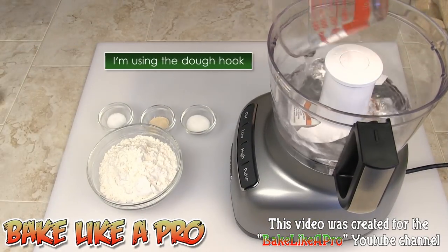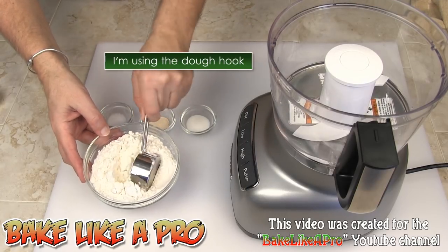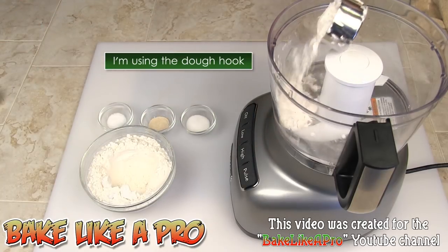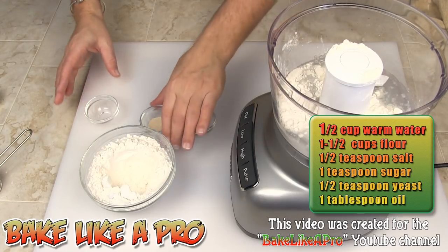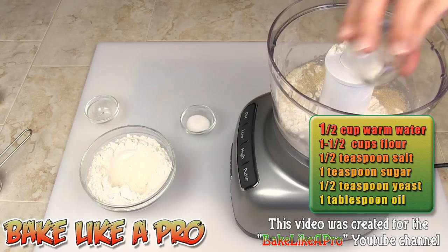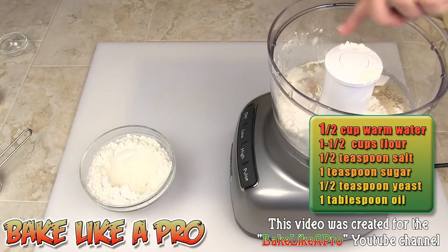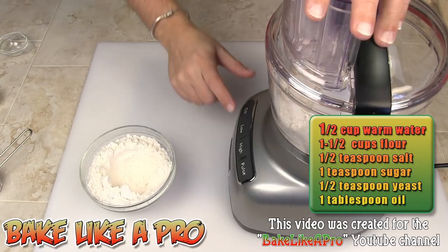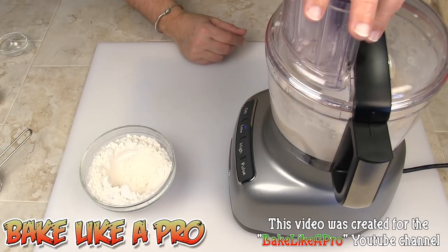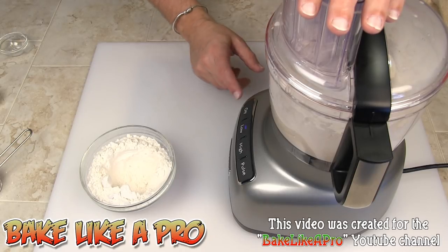First thing I'm going to do is pour in our water, just like that. I'm going to put in a little bit of flour at the beginning — I always like to do that. And I'm going to get the salt in there, then our yeast, right in there like that, and then our sugar.